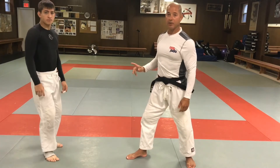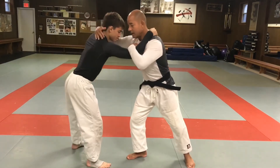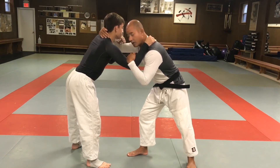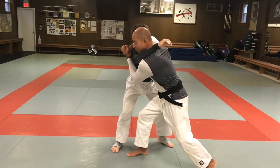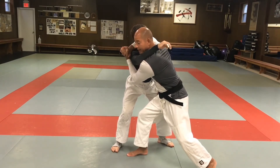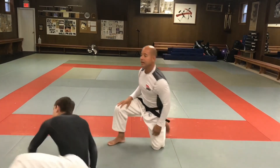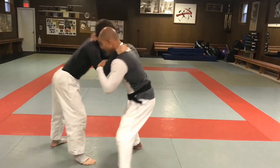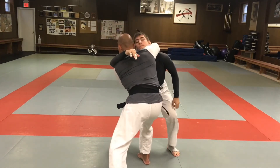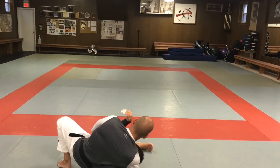Another variation I like, also considered koshiguruma, is from that head-and-arm clinch — instead of throwing on your feet, from the clinch I'm going to bring my left foot back and bring my right knee down so I'm super low. I get right to the pin — it's much harder for Jack to defend it. So from here: pull in, get the clasp, pull it in, bring my left foot back, right knee down, and finish with the pin.